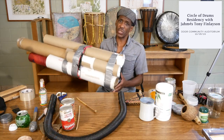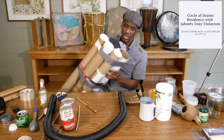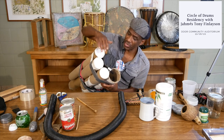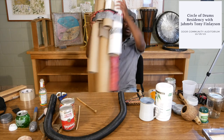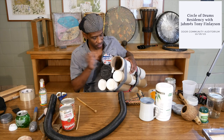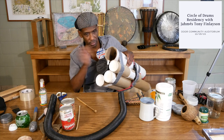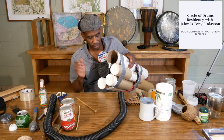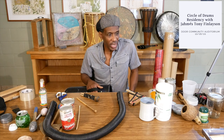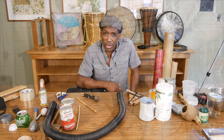These are mailing tubes, packing tubes — some of them have caps, some of them have tape, and they all give a different sound. I love to experiment with instruments, and if you have an idea, give it a try.